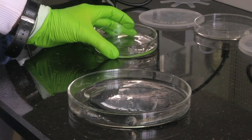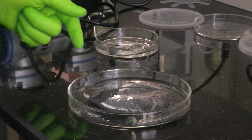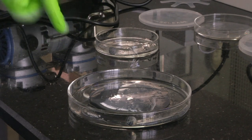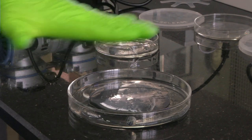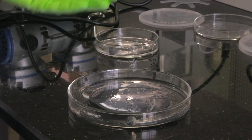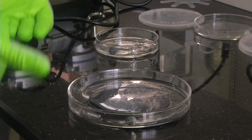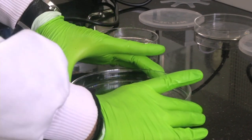We are pouring the PDMS onto the mould. This process also creates air bubbles. Now we have fully poured the PDMS on the mould - it is evenly distributed but there are still a few air bubbles formed. Now we have to do the desiccation process again with the PDMS on the silicon mould to remove these air bubbles also.